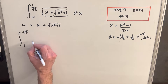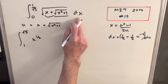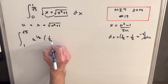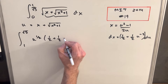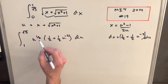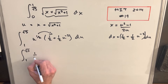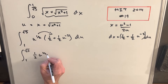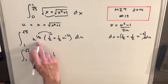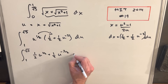Since the integrand is square root of u, written as u to the 1/2, and dx equals 1/2 plus 1/2 · u to the minus 2 du, we distribute u to the 1/2 through: we get 1/2 · u to the 1/2 plus 1/2 · u to the minus 3/2, du.